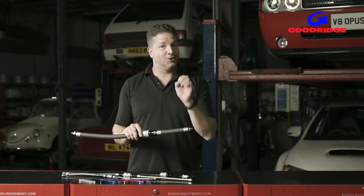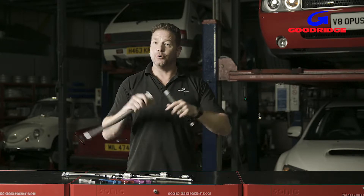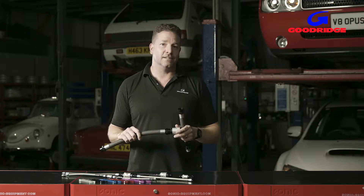The technology inside G-Link is complex, but the operation couldn't be more simple. They simply snap or twist, and that seal can hold 200 bar — that's 3,000 psi.